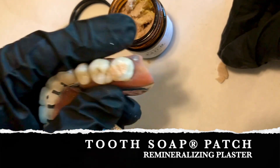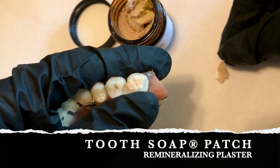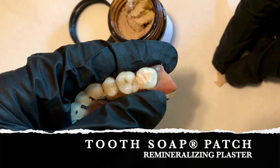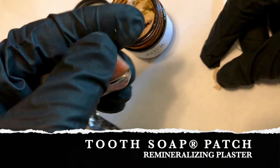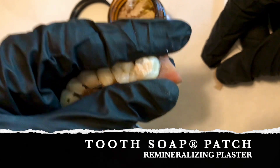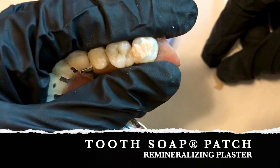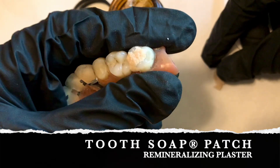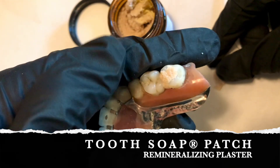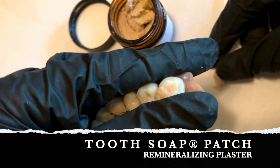It will stay on top of your teeth until you eat, drink, or pull it off. You can feel your tongue on top of it and it's pretty secure. Just leaving it alone, it will stay there and put the minerals on top of your teeth, depositing all the calcium and phosphate that certain areas of your teeth might need. It's also full of peppermint essential oil, which makes your mouth feel minty fresh, so as it's depositing minerals on your teeth, your mouth feels nice and clean.